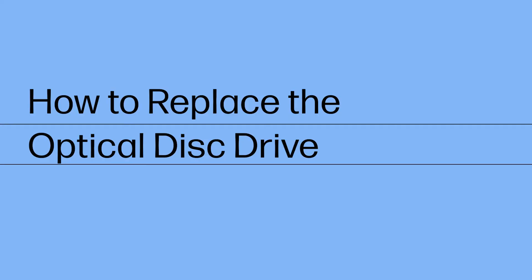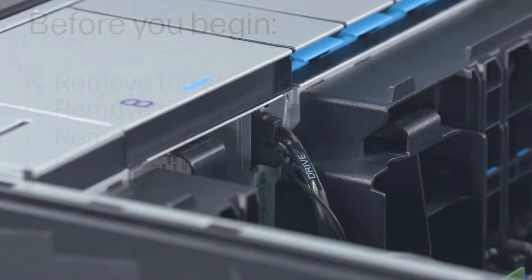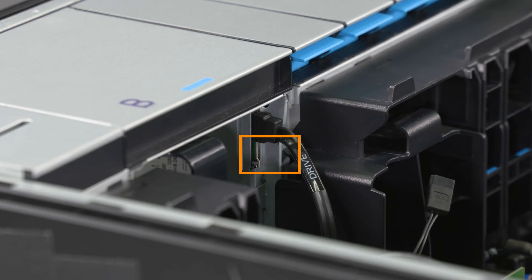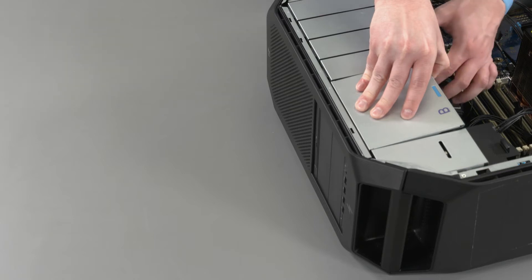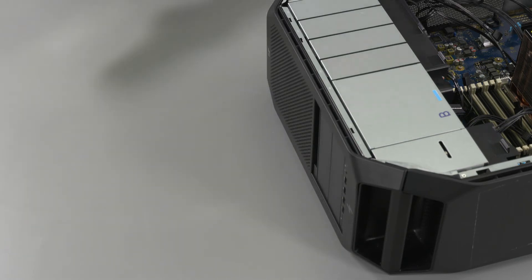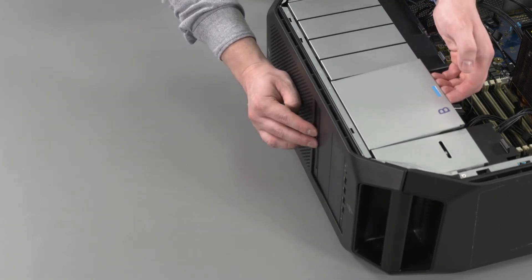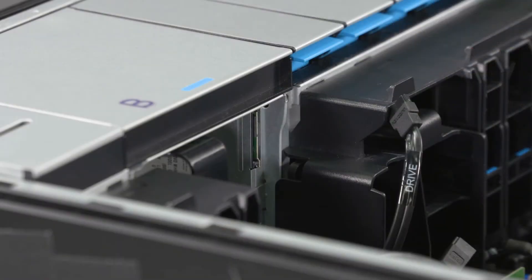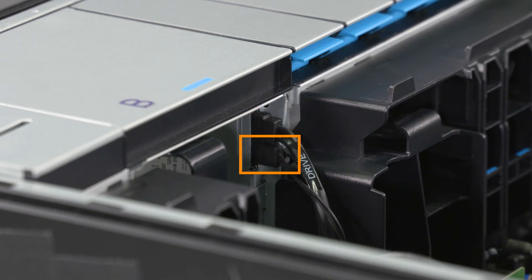How to Replace the Optical Disk Drive. Before you begin, remove the side cover, service doors, PCIe retainer with fan, and front system fan. Removal: Disconnect the power cable from the connector on the optical disk drive. Disconnect the SATA cable from the connector on the optical disk drive. Remove the USB cable from the drive. Lift up on the chassis release latch and push the optical disk drive out the front of the chassis and remove. Replacement: Insert the optical disk drive into the front of the chassis. Lift up on the chassis release latch and push the optical disk drive in until secure. Reconnect the SATA cable to the connector on the optical disk drive. Reconnect the power cable to the connector on the optical disk drive.